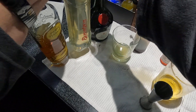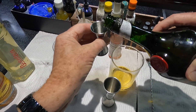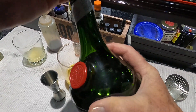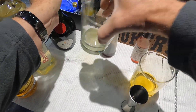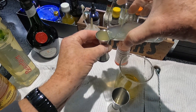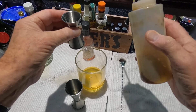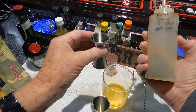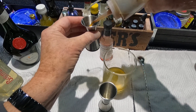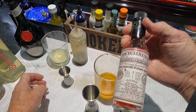And one quarter ounce of Benedictine. And one half ounce of lemon juice — gotta be careful with lemon juice, this is fresh. Sometimes lemon juice overpowers a drink, so just one half. And one quarter ounce of evaporated cane syrup — this is two sugar to one water. You can buy it on Amazon. And two dashes of Peychaud's from New Orleans.